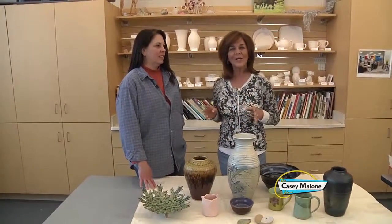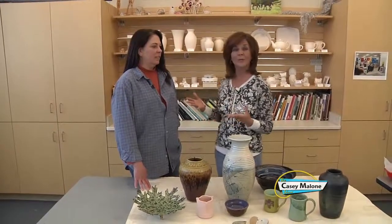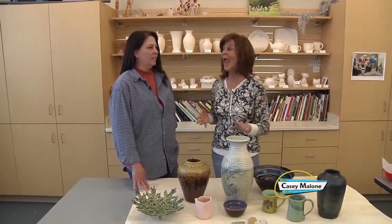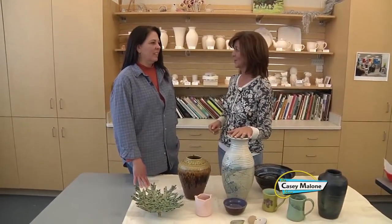Today we're here with local artist Lynn Cardwell. She has many talents — she plays the cello, she's a multimedia artist, and she does incredibly beautiful pottery. And today that's what we're going to concentrate on.